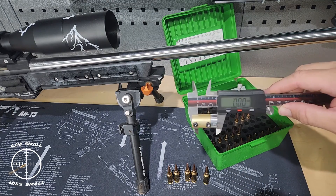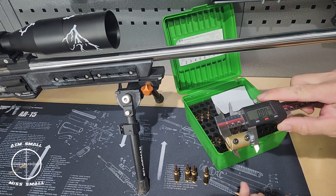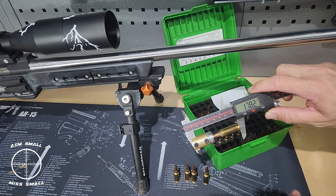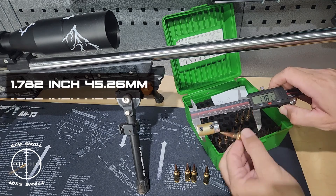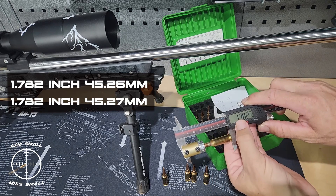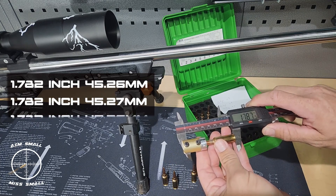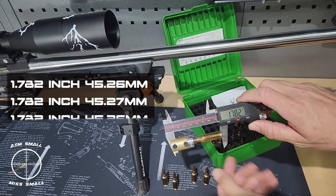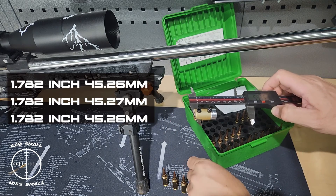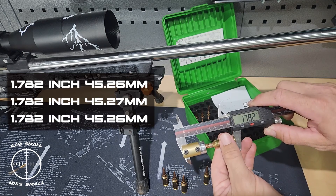All right guys, the vernier now has the ogive meter installed. I'm going to run the same five bullets. Just make sure it's zeroed, and I'll start in inches. First one reads 1.782 inches — 45.26 millimeters. Second: 1.782 inches — 45.27. Third: 1.782 inches — 45.26. You can already see how consistent the ogive meter is.